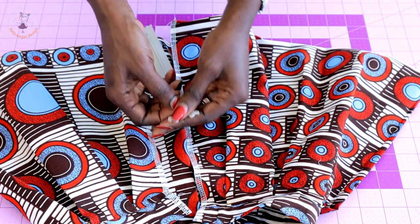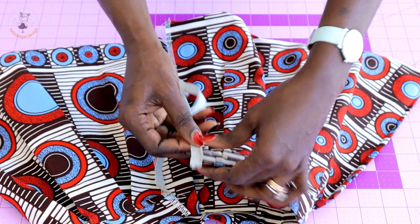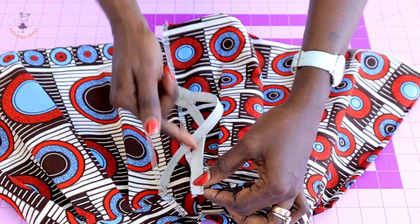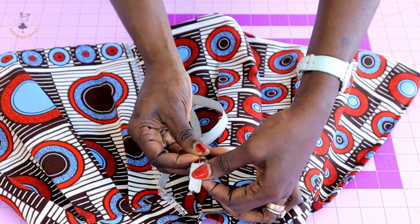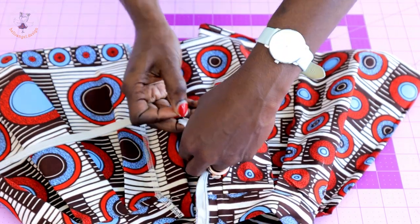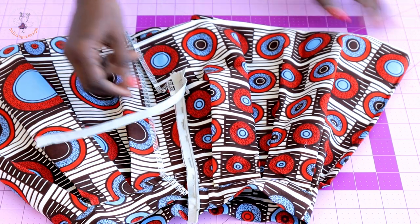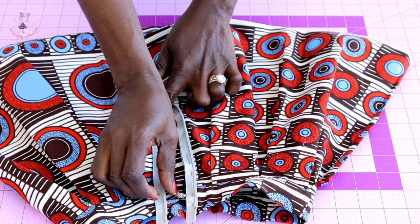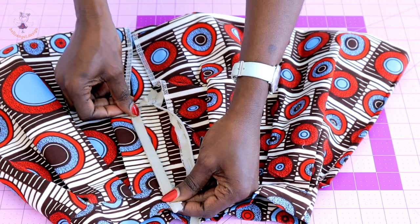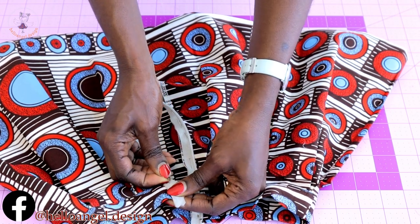Open your zipper, flip it, and place it with the raw edges of the zipper moved forward. Go ahead and pin your zipper at the center back of the skirt. Then turn the zipper, place it from the waistline on the other side, and pin it all the way down the center back.